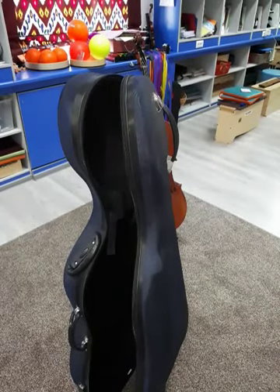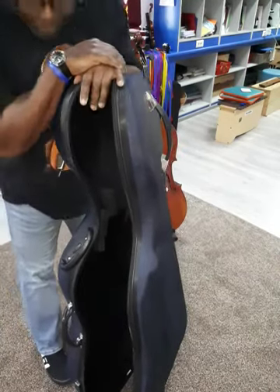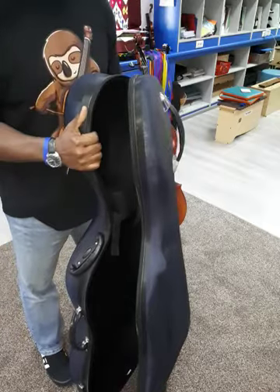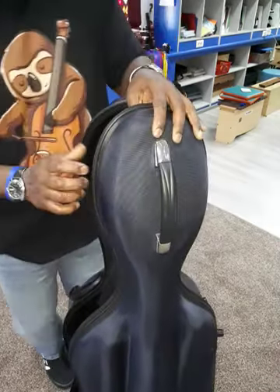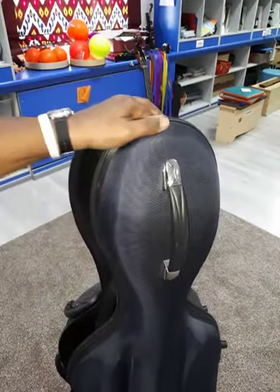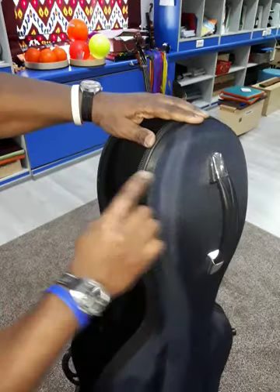We're here in the music room at my school — I'm an elementary music teacher. I wanted first to show you the fabric that covers this compressed foam. It's very durable and it's also sewn.